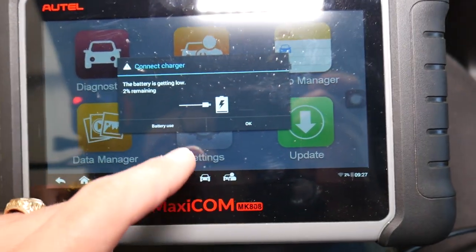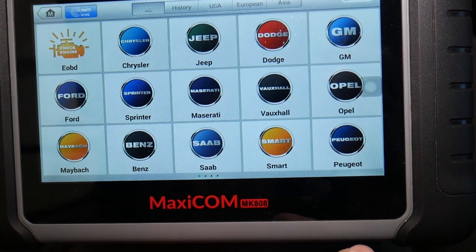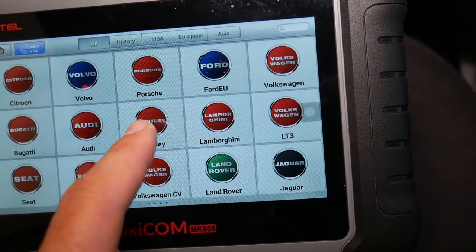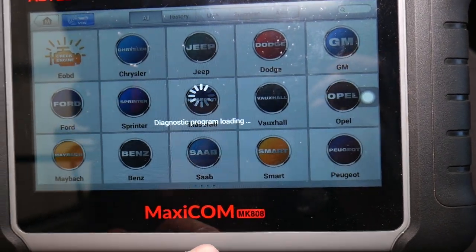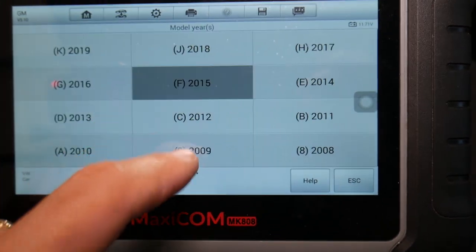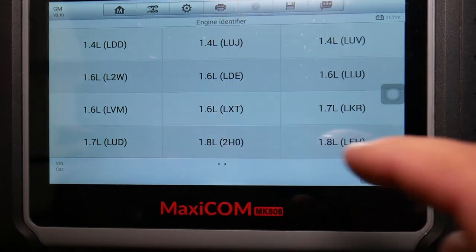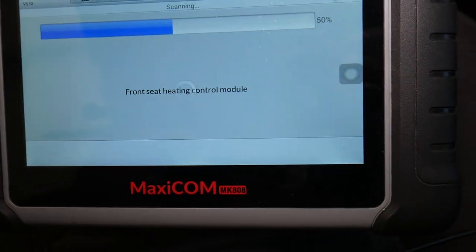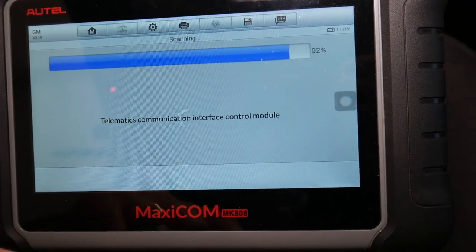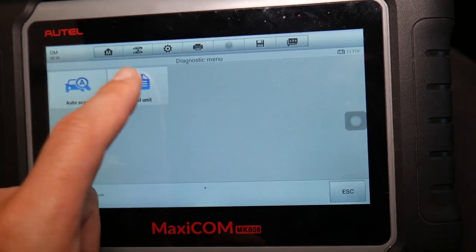The battery is getting a little low so let me charge the scanner. We click Diagnostics and check out all the cars and makes this thing supports — it's simply amazing. I'll do manual selection: it's General Motors because it's a Chevy vehicle. Our car is a 2015 Chevy Cruze passenger car with the 1.8 engine. It's loading and may ask a few more questions about your radio and options.